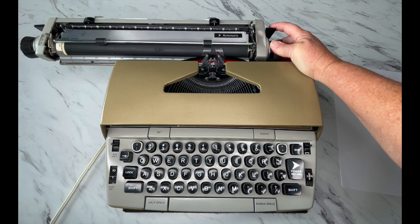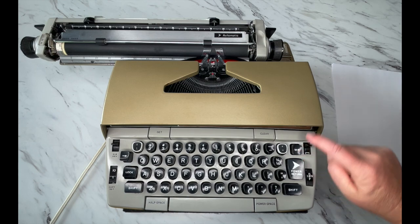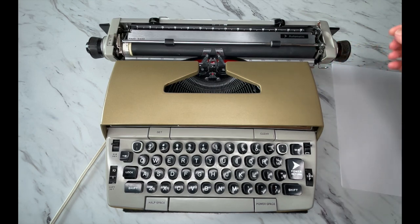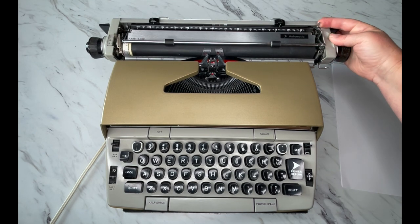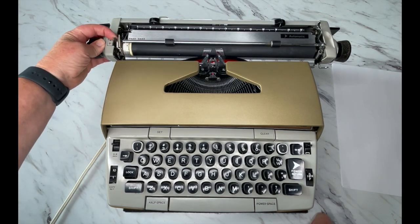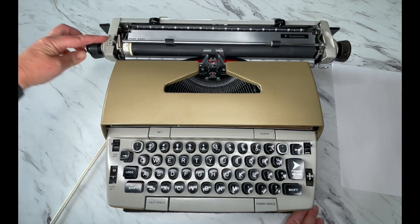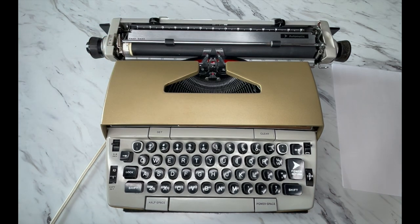The bell lets you know you're at the end of your margin. Once you get to the end of your margin and you're in the middle of a word and it stops on you, you have a margin release right here. On the right side there's a paper release, and on the left side you'll see a line selector — that means when you hit the power return it's going to advance either one, two, or three lines.